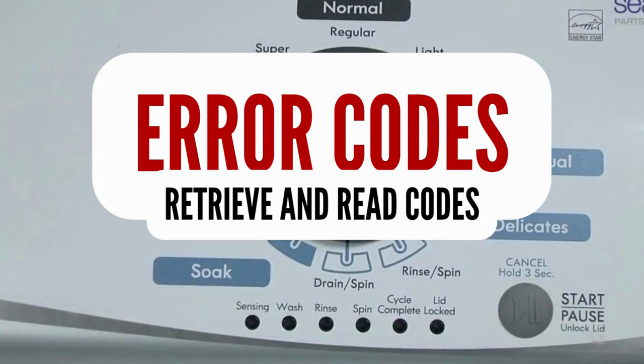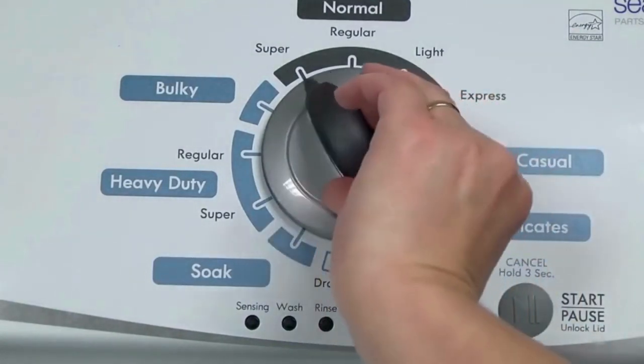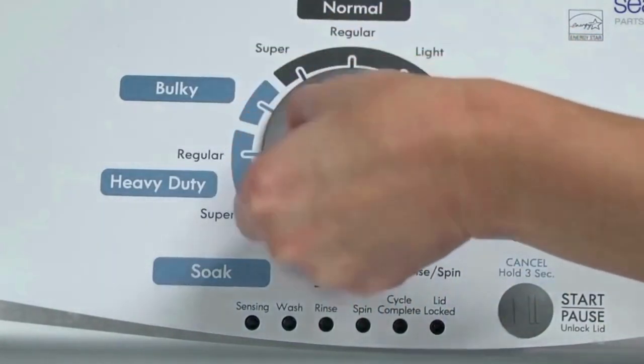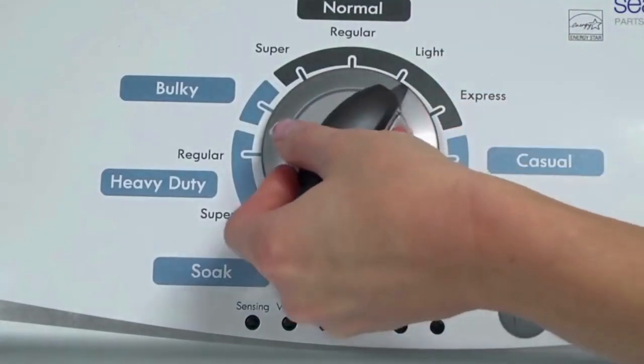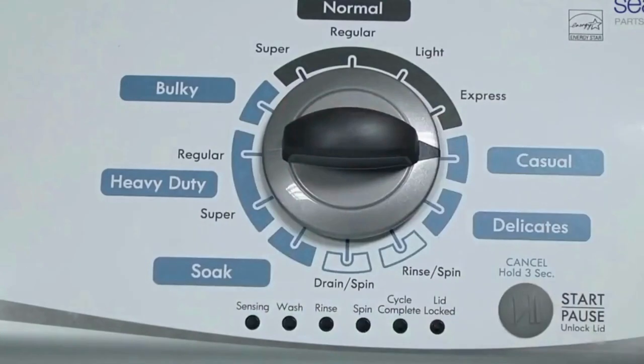Step 1: With the washer shut off and all indicator lights off, turn the control dial 1 complete rotation, 360 degrees, counterclockwise, stopping with the dial pointing straight up. Now quickly, within about 6 seconds, turn the control dial 3 clicks clockwise, 1 click back, and 1 more click clockwise.